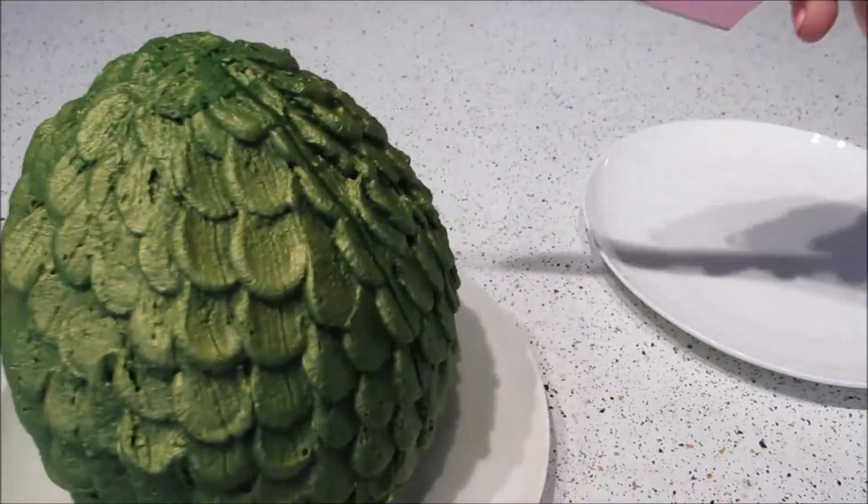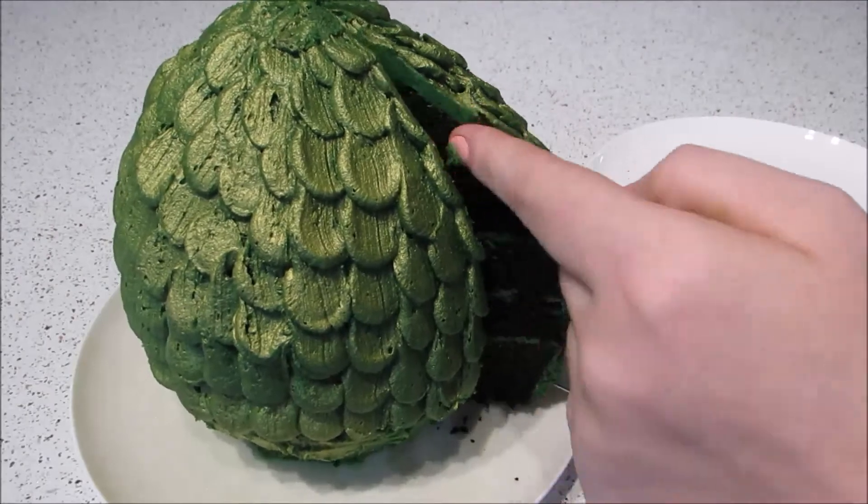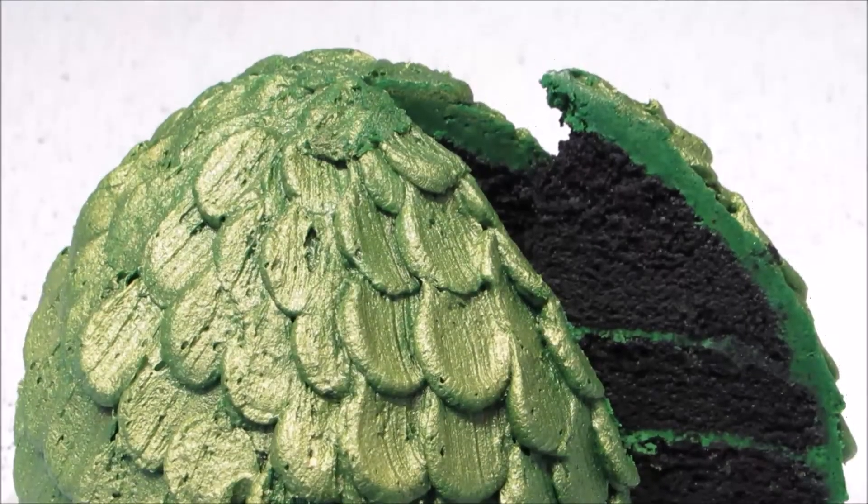That's the finished cake and I am so pleased with how this turned out. If you're wondering, the cake I used in the middle is black velvet cake — if you want a tutorial on that please leave a comment and I will definitely do it.